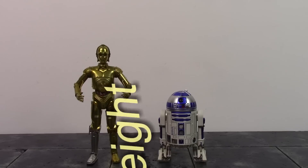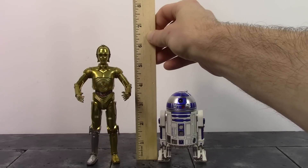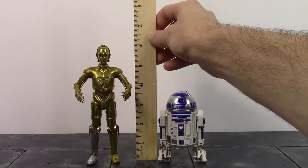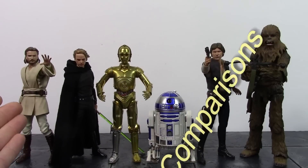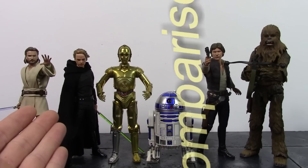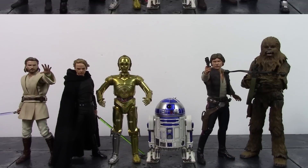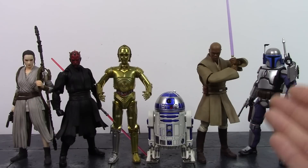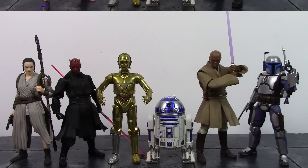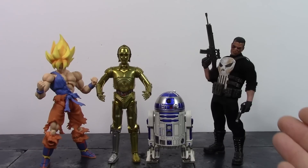Now for the height of the droid duo - to the top of C-3PO's head it looks like he's around six inches tall, and to the top of R2's head he's just shy of three and three-quarters inches tall. Here they are compared to the SH Figuarts Attack of the Clones Obi-Wan Kenobi, Return of the Jedi Luke Skywalker, A New Hope Han Solo, and A New Hope Chewbacca. Also compared to the Mafex Force Awakens Rey, SH Figuarts Darth Maul, Mace Windu, and Jango Fett, and some other figures.